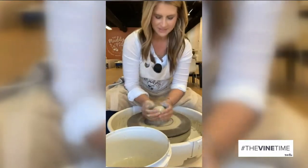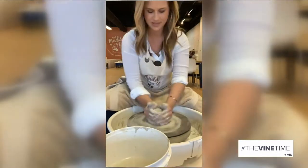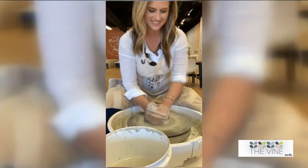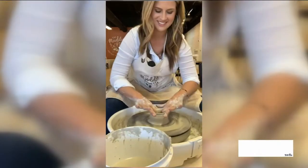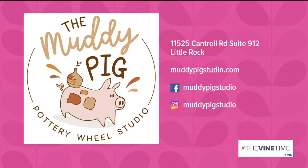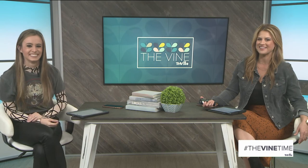She takes you step by step and really tells you what you need to do to make it look good, and it's your thing so you can make it look however you want. It really didn't take long — this is a time lapse of what we did. I was like, wait, we're already done! I'd like to go back and do it again now that I understand what we were doing. The more you practice, the better you get. We definitely got to go back — that was really fun. We'll pick them up in a few weeks and bring them on the show to see what they turned out like!